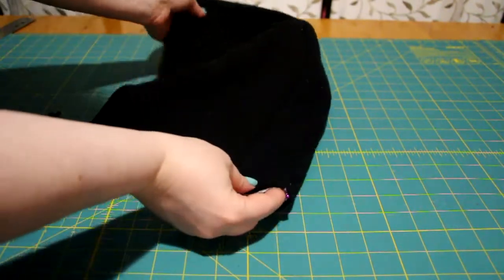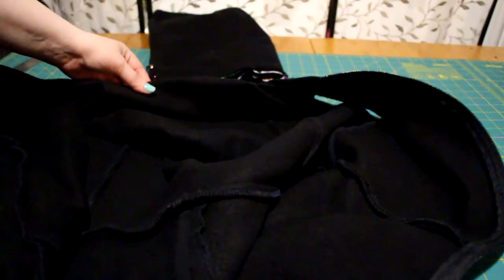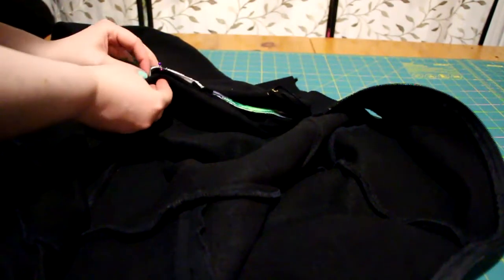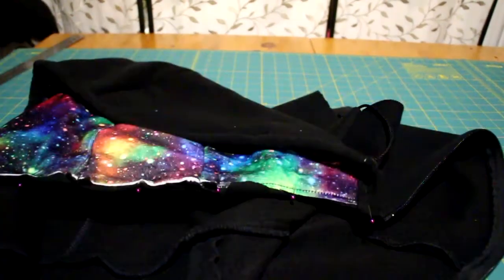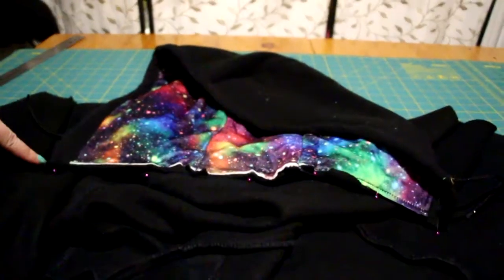I then found the center of the hood, matched it up with the center of the hoodie coat, and with right sides together, I pinned them and sewed them. I covered that seam with some more fabric, like a bias tape, to make it less bulky at the neck.